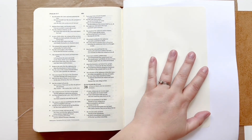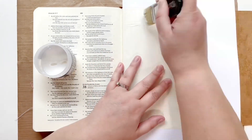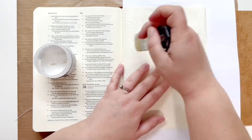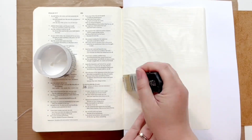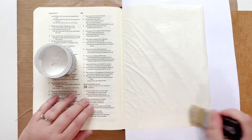Hello everyone, this is Taryn with Wonderfully Made Handcrafting. I am currently working through the book The Red Sea Rules by Robert J. Morgan. This is the book that we are working through together as the By the Well for God community.